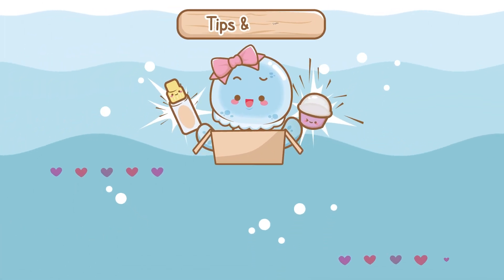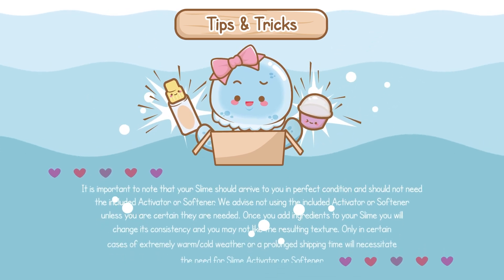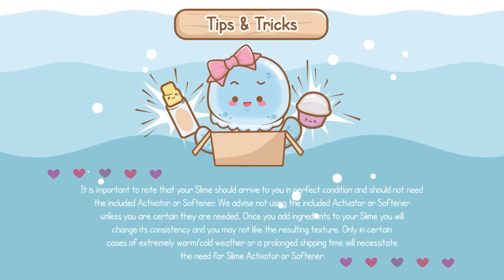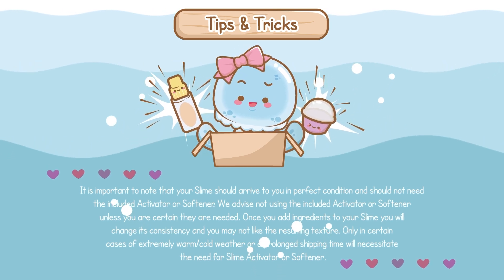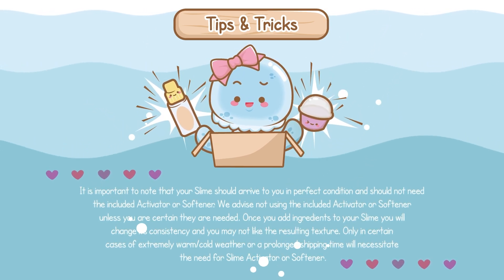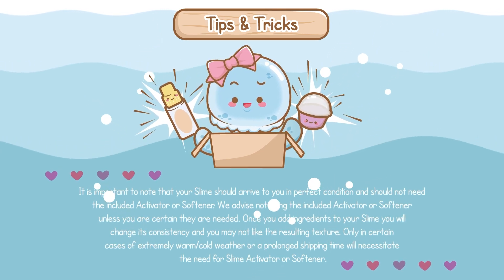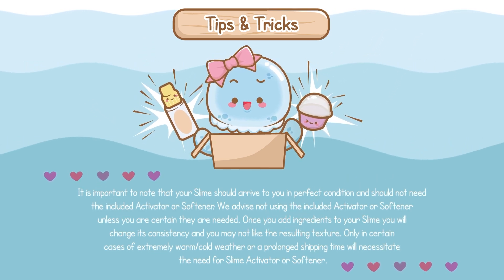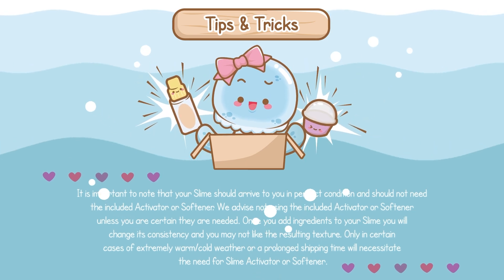Here's some tricks and tips! It is important to note that your slime should arrive to you in perfect condition and should not need the included activator or softener. We advise not using the included activator or softener unless you are certain they are needed. Once you add ingredients to your slime, you will change its consistency and you may not like the resulting texture. Only in certain cases of extremely warm or cold weather or a prolonged shipping time will necessitate the need for slime activator or softener.